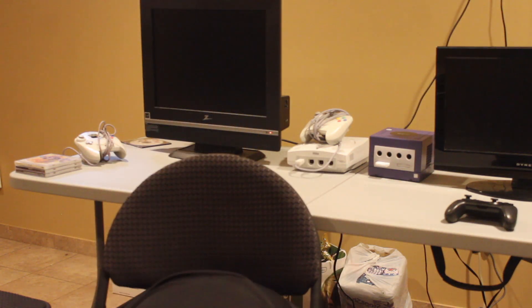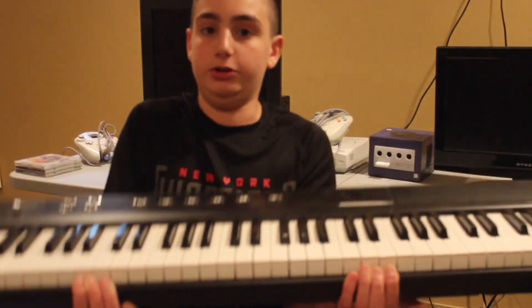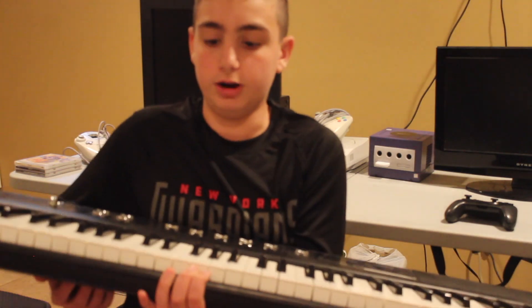Hey guys, welcome to the video. Today, we will be destroying this electric piano with your comments. Let's get right to it.